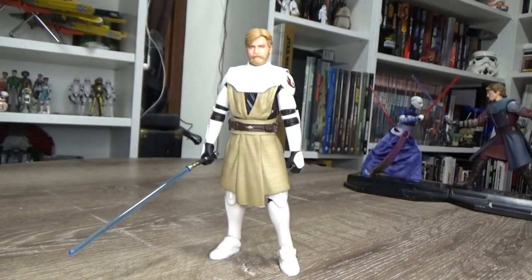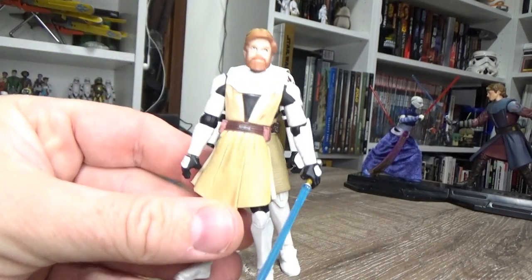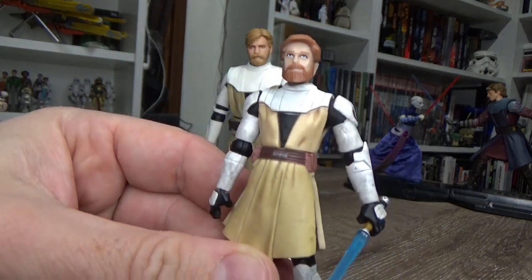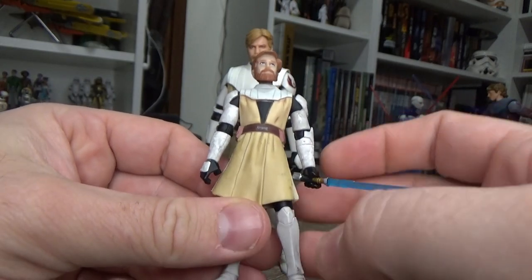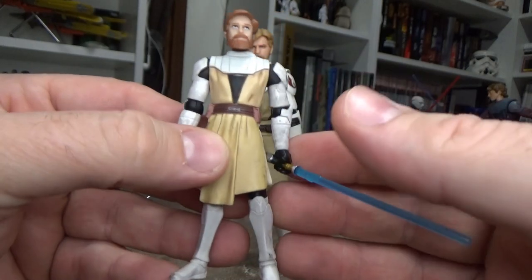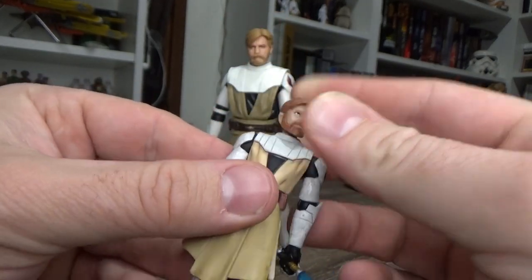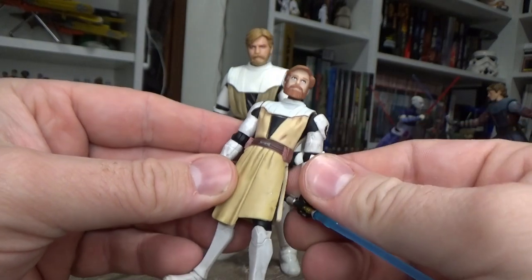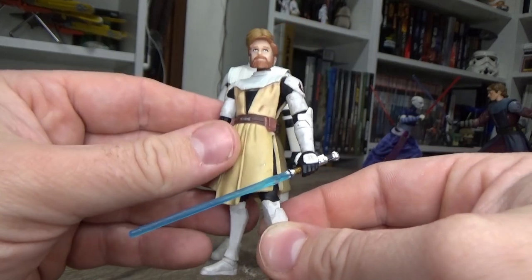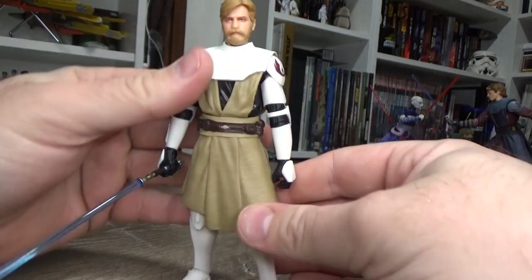As per my Anakin review, I'm showing the original version — here is the original animated version from 2008. They've really, really captured it well. I still really like these old Clone Wars figures; Clone Wars is just some of the best stuff out there in my opinion. But I'll put him aside because this is the figure we're talking about.